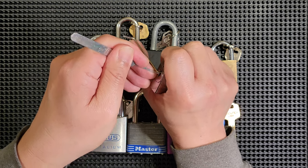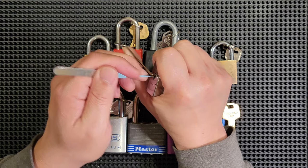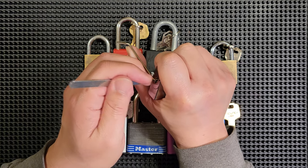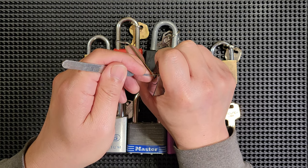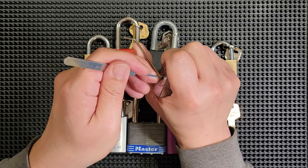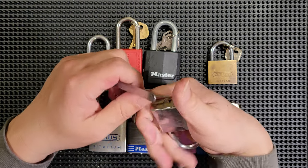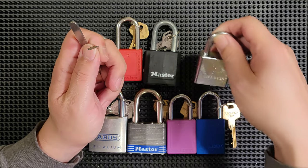You should be able to feel the different pin states — oops, I just overset that. I could feel that, I could feel the overset happen. If you can feel the pin states, translate that into a mental picture of the pin. Is it floppy when you touch it? Imagine that pin is being set. Is it binding? Imagine it as being bound and watch it move into position as you lift it with the pick.